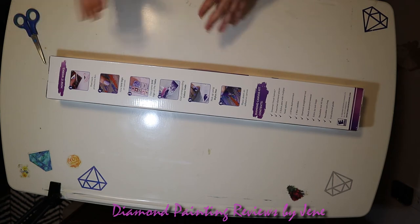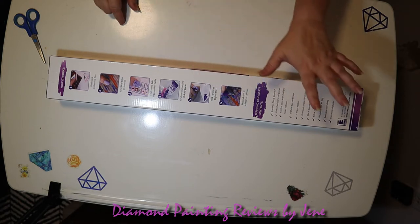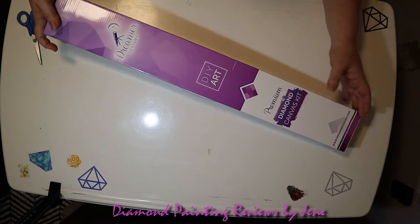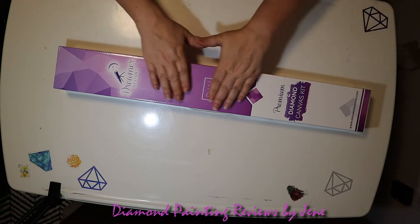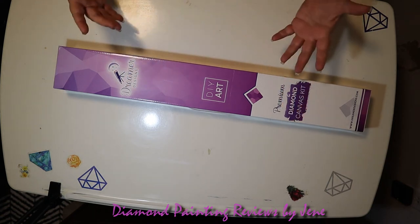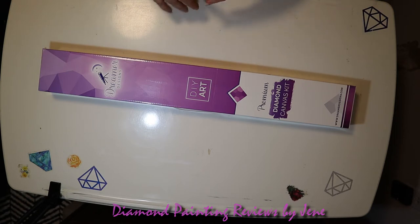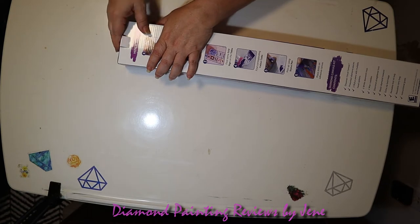If you're new to diamond painting, Dreamers Designs has the six steps to diamond painting on the back of their box. They also have information regarding the content in the box and why to diamond paint. I really like the fact that they ship their product in a bigger box, so all of their products seem to come in a nice, pristine box — not flattened, not squashed. It's really nice to receive your kits and not have to do canvas repair. So let's crack this box open.